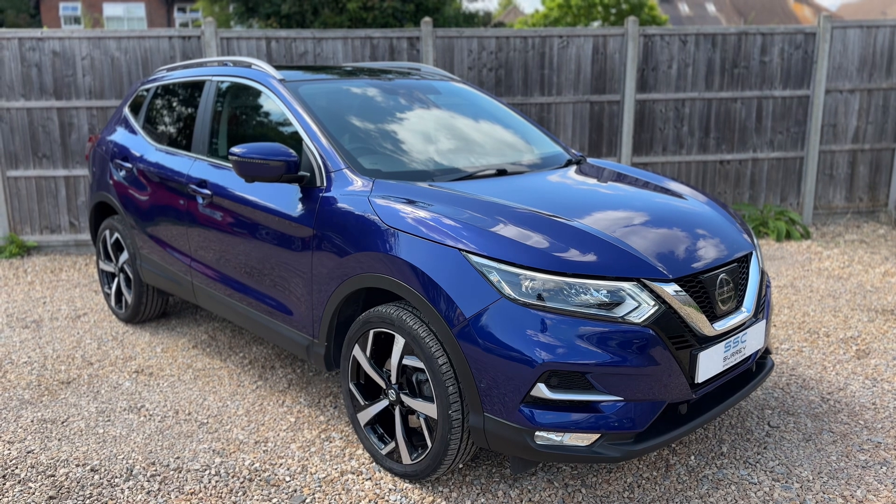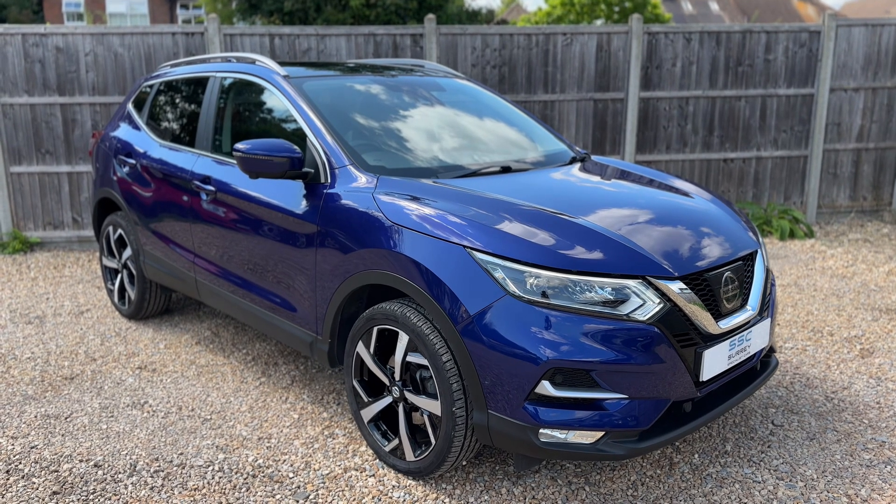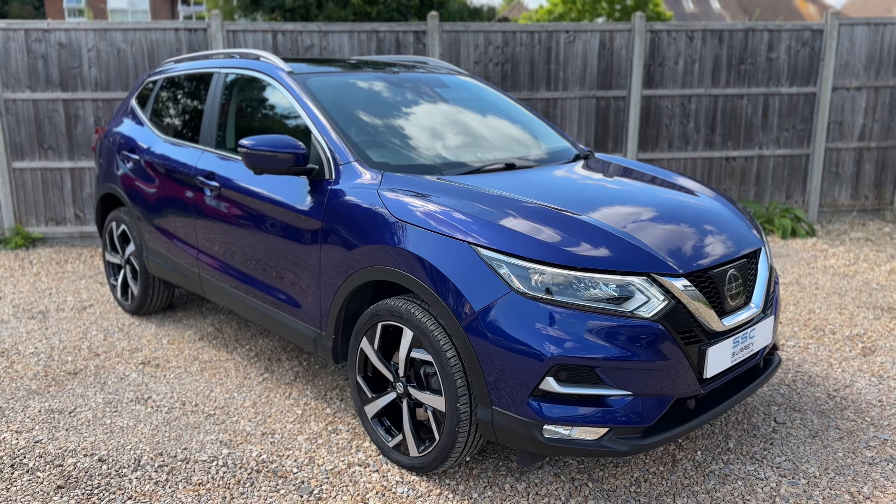That's all for this video — thank you for taking the time to watch. If you'd like to come and see the car for yourself and have a test drive, please feel free to give us a call here at Surrey Specialist Cars. We'd love to hear from you soon.